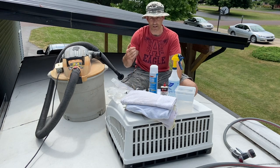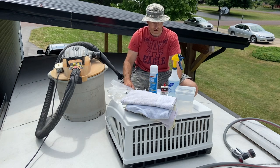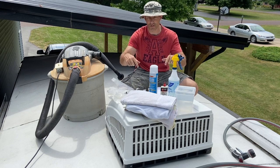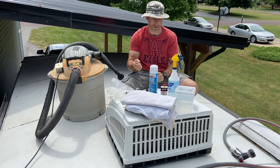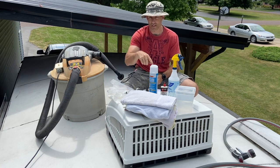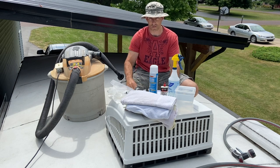Make sure you have your camper unplugged and all your power off so the air conditioner doesn't accidentally turn on while you're trying to wash it. In this video I'm just showing you how to do this, so you may want to check your manual or call an RV dealer to make sure it's okay to climb on your roof. Check your manual first, and if it doesn't say, just call an RV dealer.